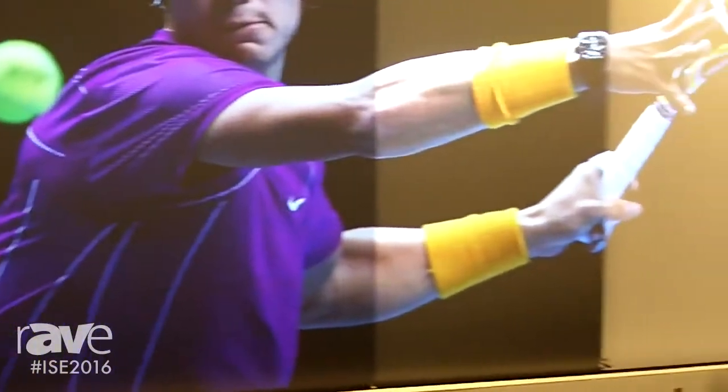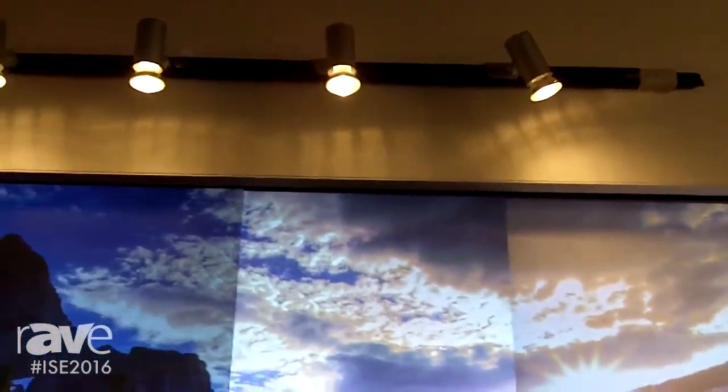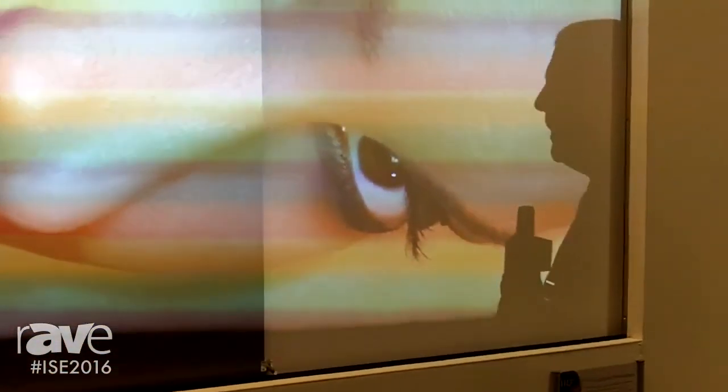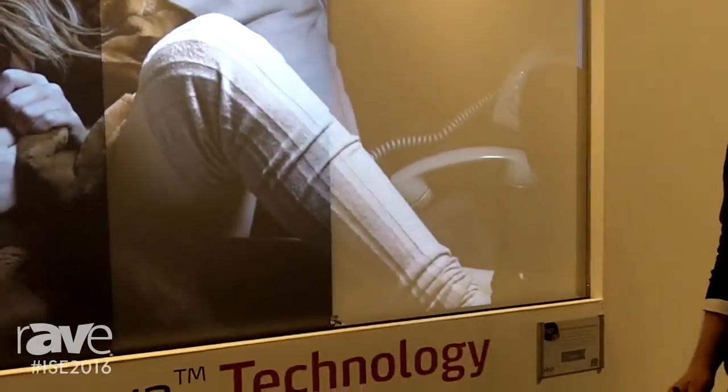What you see here on the right is standard widescreen material. We have some lights on the screen, which is standard in a normal meeting room, and we see here how the ambient light washes out the contrast and washes out the colors.